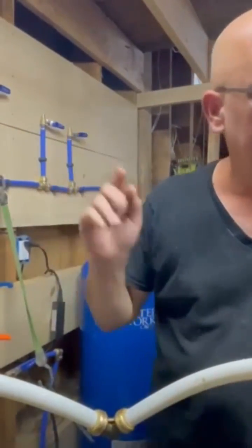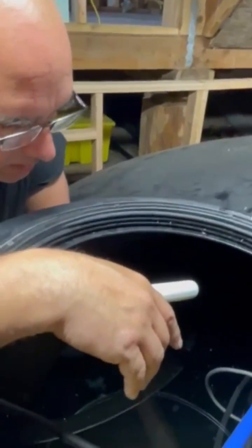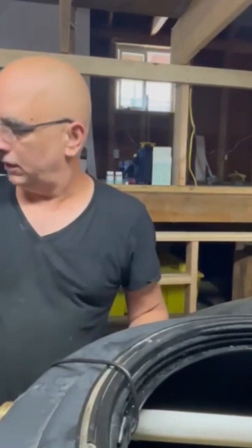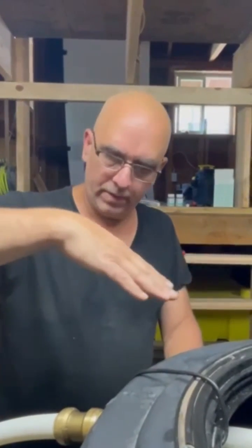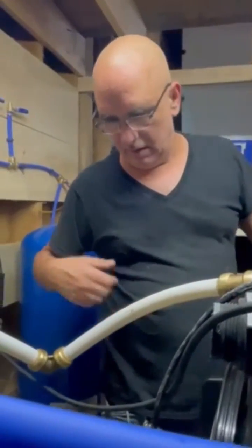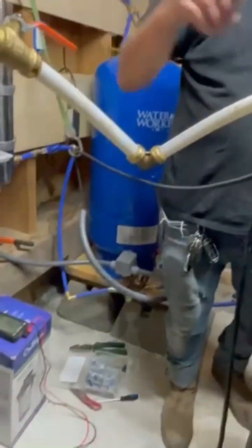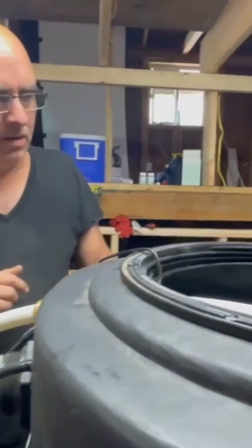This is going to work as needed. When the float switch goes down it kicks on, telling the pump it needs water, and when it reaches a certain level it kicks off — when it's roughly perpendicular to the water. I drilled a hole, put silicone there, routed the wire, and stapled it along the wall.